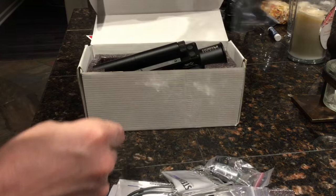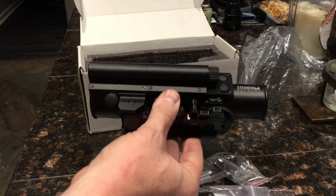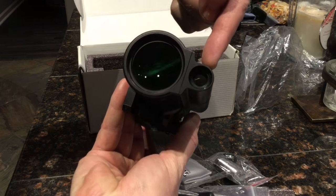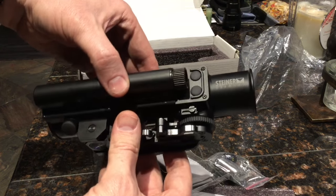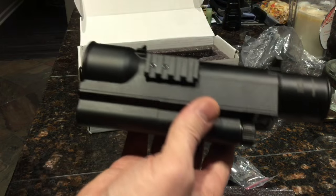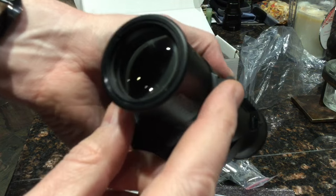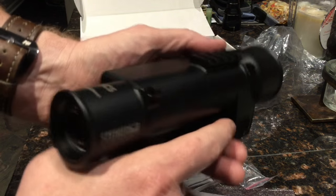Here's the scope itself — it was just wrapped in a piece of plastic, not even a bag. This is the Steiner ICS. It's a 40mm objective, your laser is over here, some buttons over here — not quite sure what those are for. It has a quick-release mount, which is nice, and a Picatinny rail on top where I'll mount a Trijicon RMR.